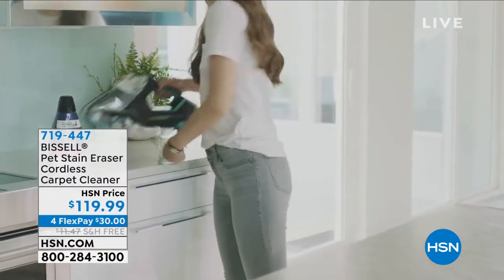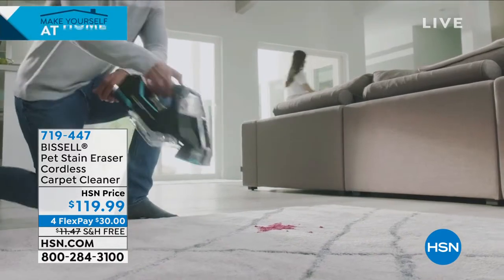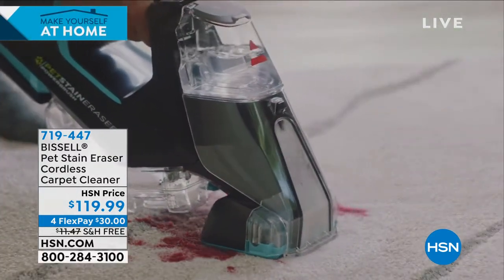American brand, you know Bissell — look what they're giving us. They have this little handheld. It is cordless. It is going to be your Pet Stain Eraser Carpet Cleaner. It is that simple.